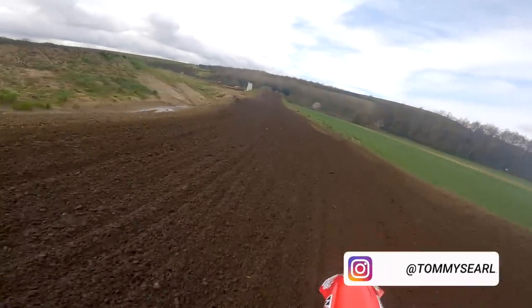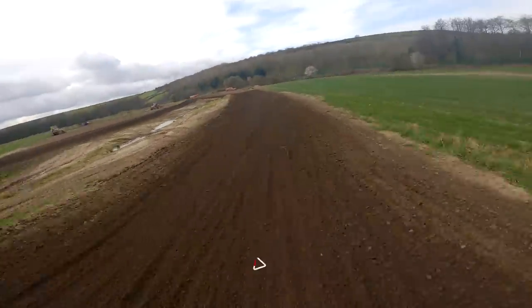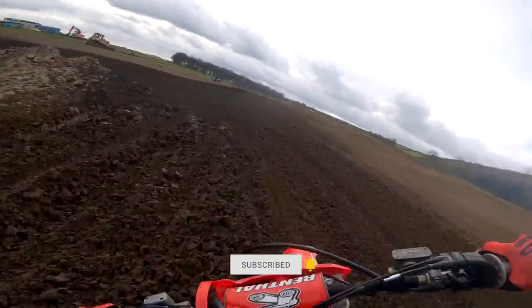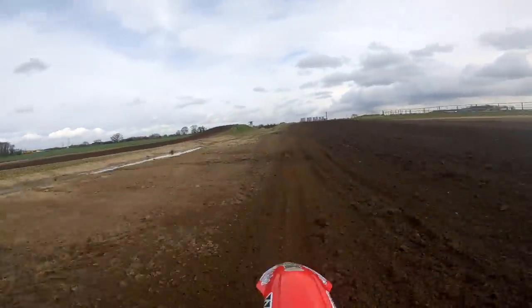I'll just take you through a lap of Gale Common. I'll do a steady lap then two fast laps, but around here it's better to try and sweep into the corners a little bit like road race style.